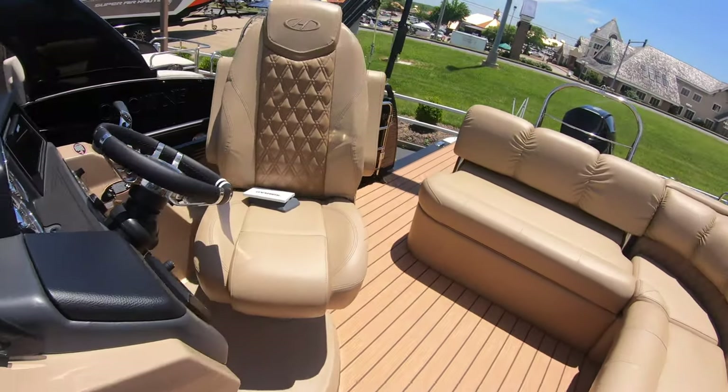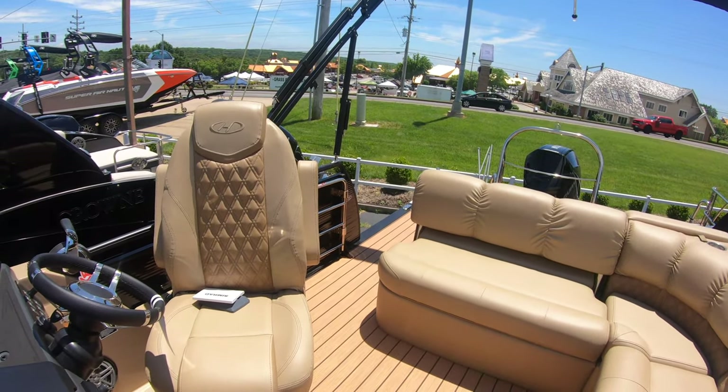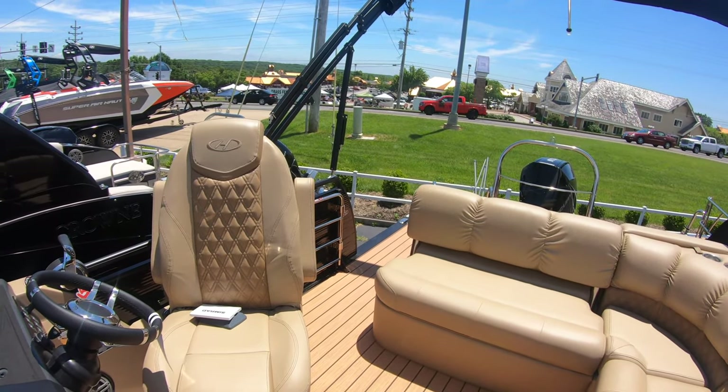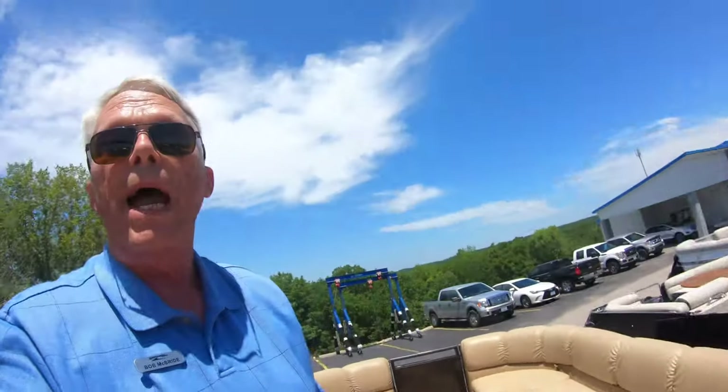So thanks for joining me. It's been a pleasure to talk to you about these great Harris boats. Right now through the end of June, there's a limited 10-year warranty on them. So come back and see us out here at MarineMax Osage Beach. Once again, my name is Bob McBride. Thanks.